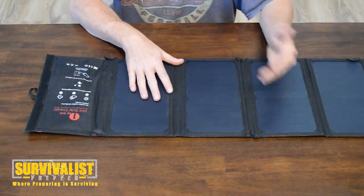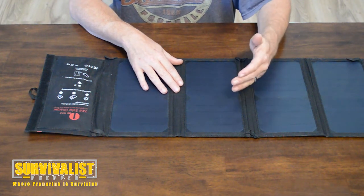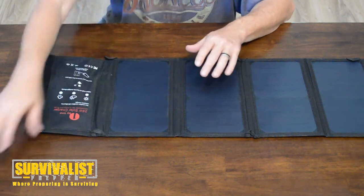I had this hooked up to my phone and while I didn't keep my phone out there all day, in about 10 minutes it charged about 10%, so it works pretty well. Like I said, this is a 24 watt solar panel.